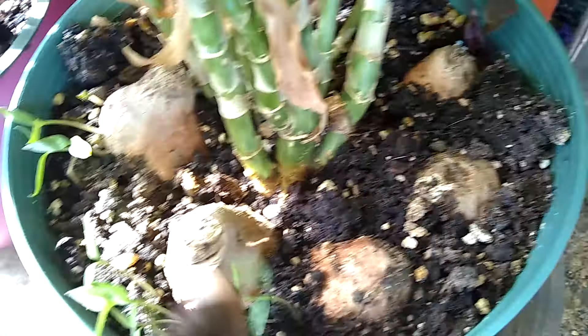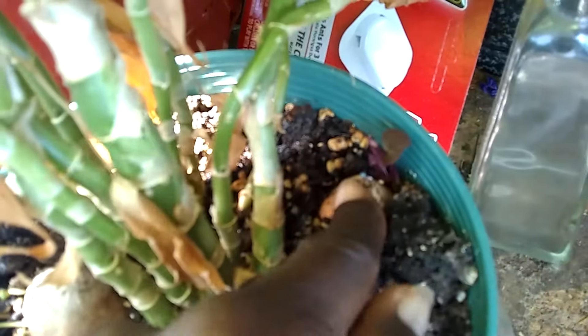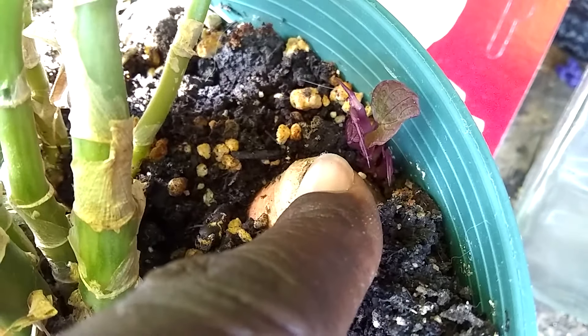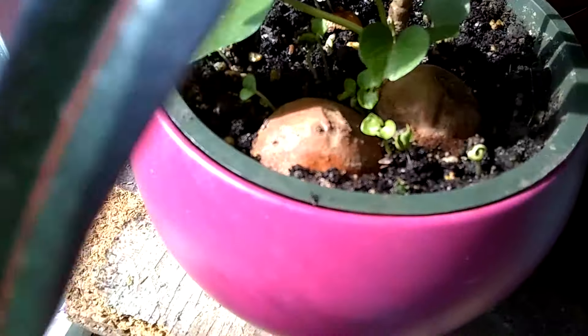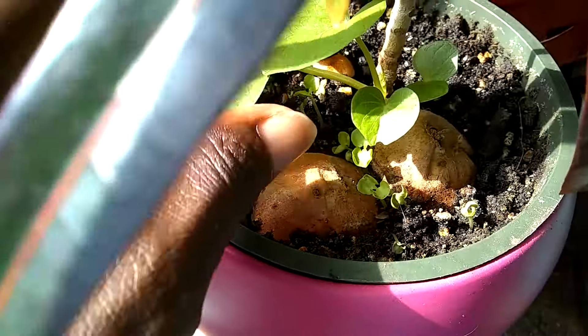This one feels very soft so I'm just gonna chuck it, but the others are still firm. This one's actually growing. And over here is the other nurse spot — this sweet potato has really taken off.